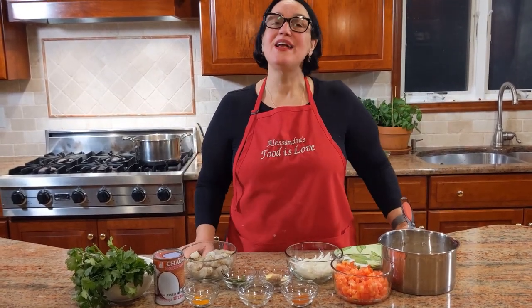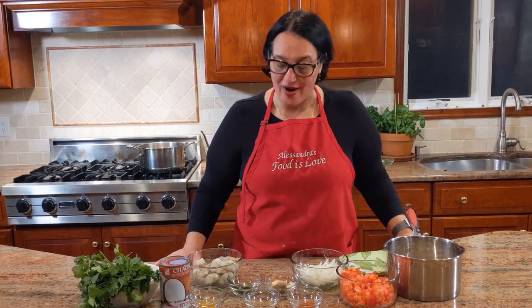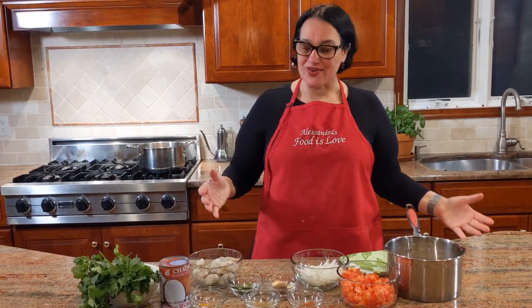Welcome to my home, welcome to my kitchen. Tonight I'm going to be making something different but absolutely delicious. I'm making coconut curry shrimp — it's a recipe I've combined myself with the flavors I love, and I hope you do too. Let's get started with the ingredients.